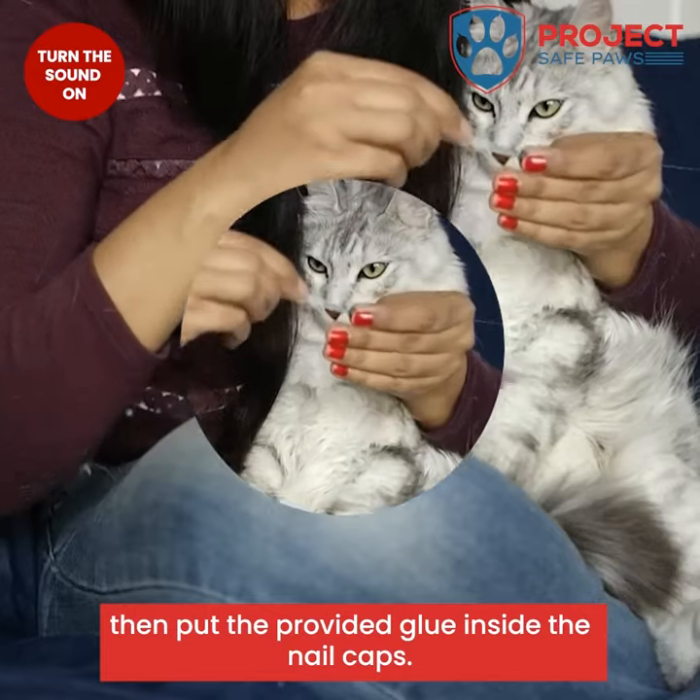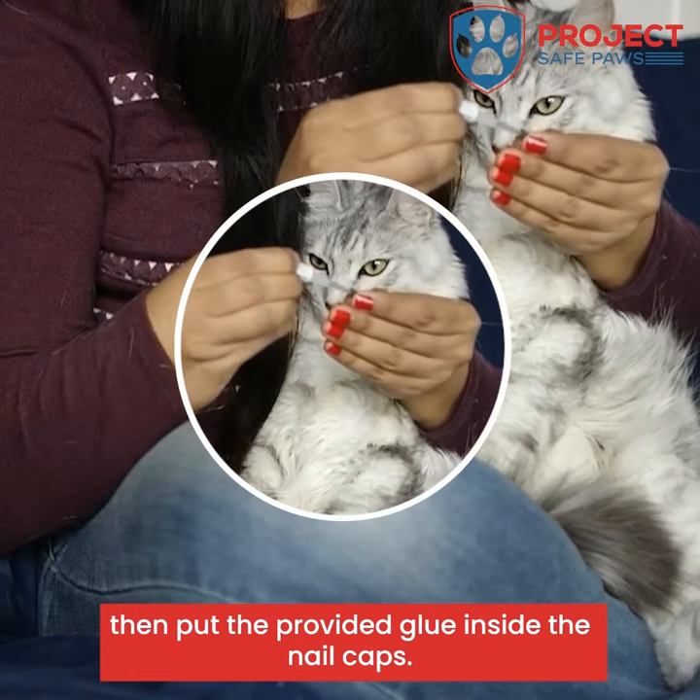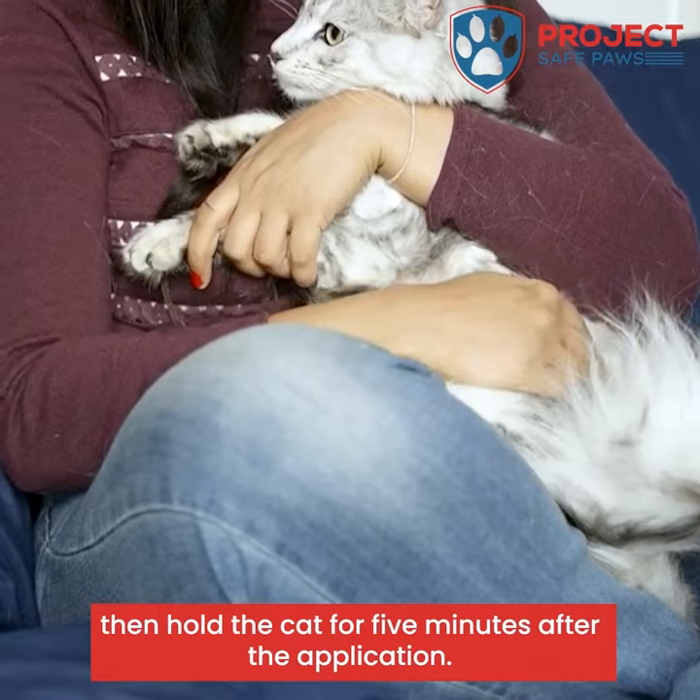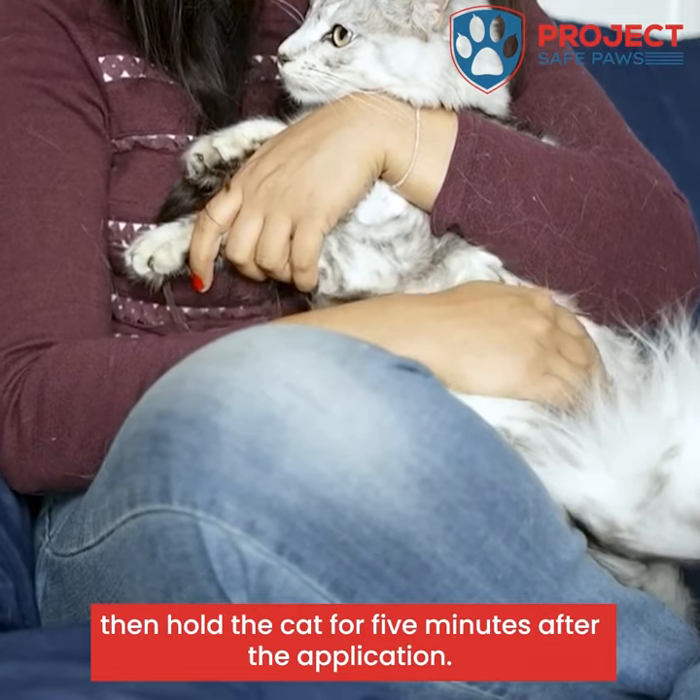Simply trim the nails, then put the provided glue inside the nail caps. Press the nail caps firmly on the claws, then hold the cat for five minutes after the application. That's it.